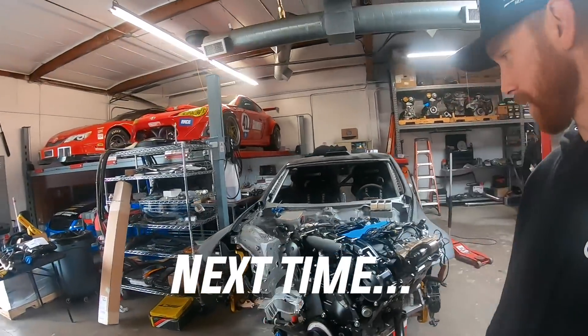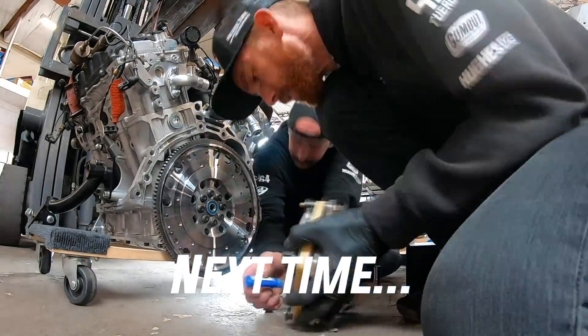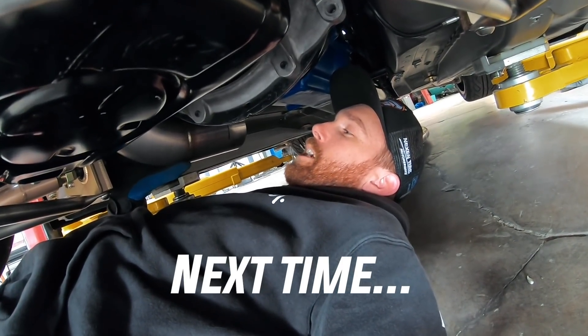We are getting ready to drop in the VR for the first time. Hey Dylan - how come I'm working on your car again? I don't know.